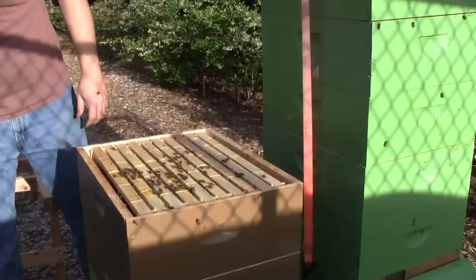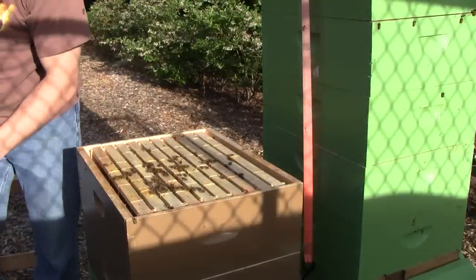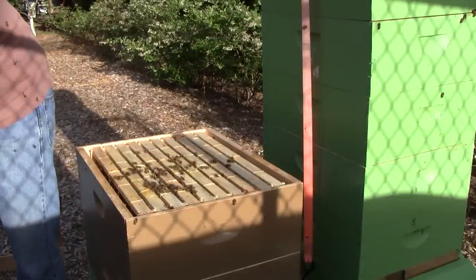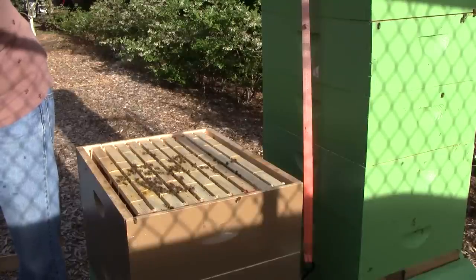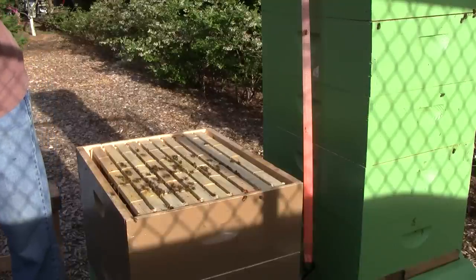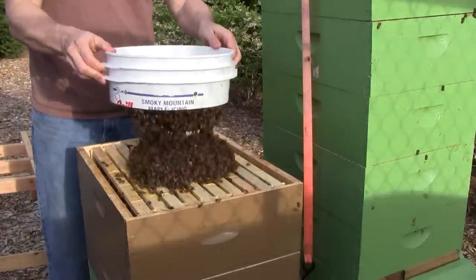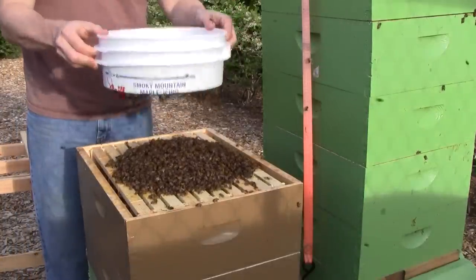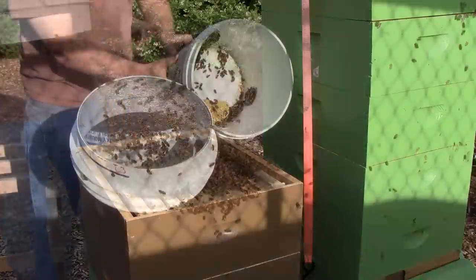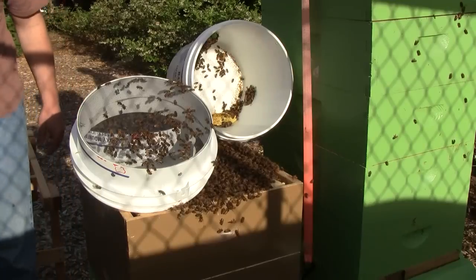Let me get that second bucket in here. I locked up the other hive — I closed it up so that there wouldn't be any kind of confusion with the two hives colliding at the moment. So all of the other bees in the other hive are inside, that way there's no problems. I'll just let them work their way down inside. Let the live ones climb out — the dead ones can stay behind.